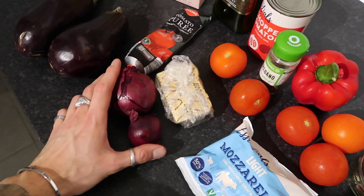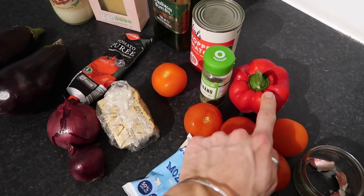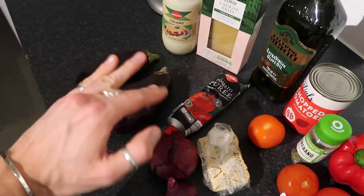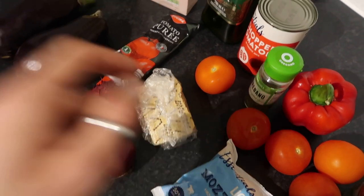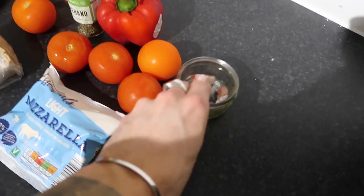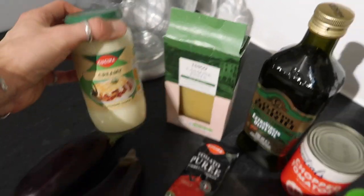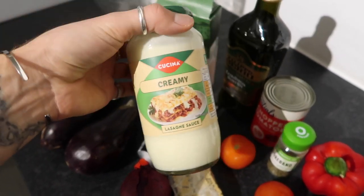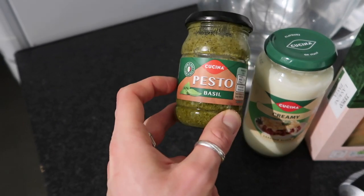For this lasagna we're making a classic base of red onion and tomato — using the tomatoes from the Oddbox — along with a pepper, and we're going to roast some of the aubergines to make an extra layer in between the pasta. You'll need mozzarella, vegetarian parmesan, tomato purée, chopped tomatoes, oregano, garlic cloves, salt and pepper, olive oil, dried lasagna sheets, a jar of creamy lasagna sauce — of course you can make your own béchamel — and some basil pesto.